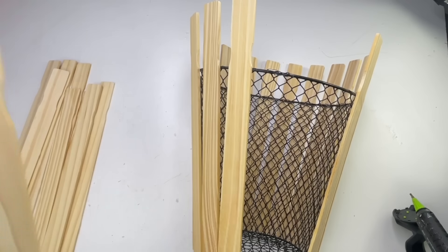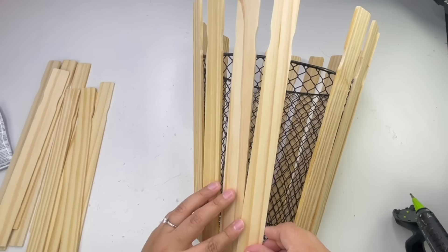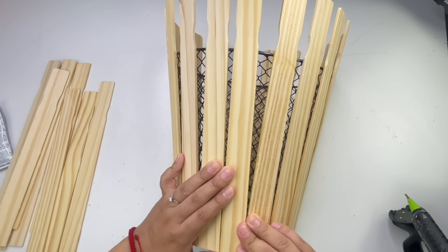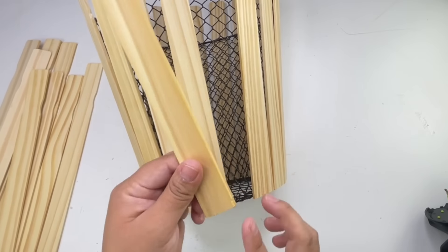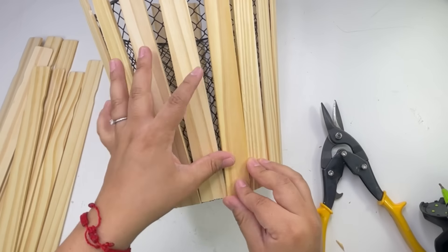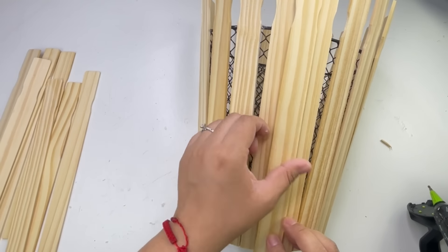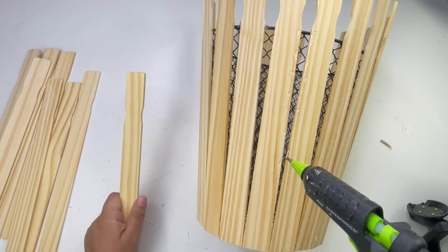Now I am going to fill the entire thing. One thing I recommend is making sure that all of the sticks at the bottom are touching each other or really close together. Right here I'm going to show you where I left a little space — if I had pushed all of them together I wouldn't have had this problem. My last stick wasn't fitting, but to fix that I just cut a little bit off the sides and then it fit.